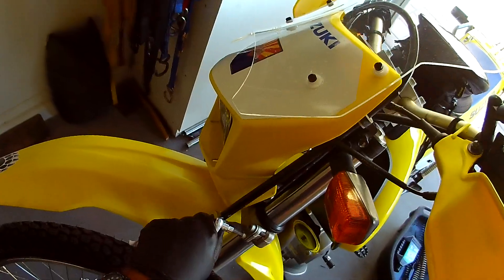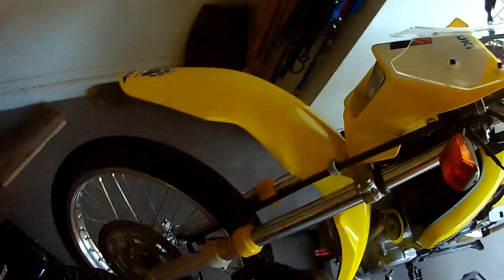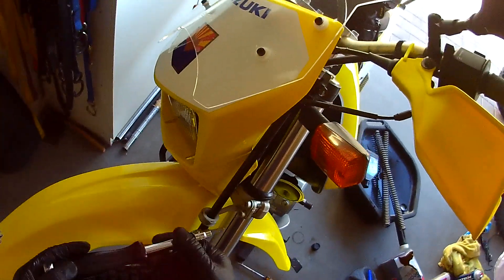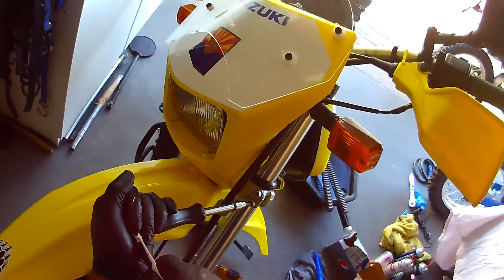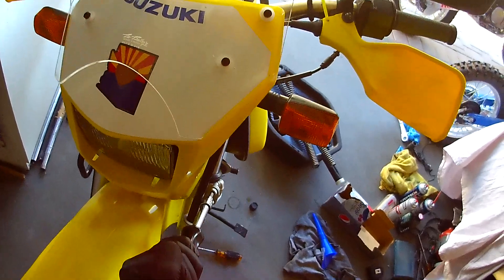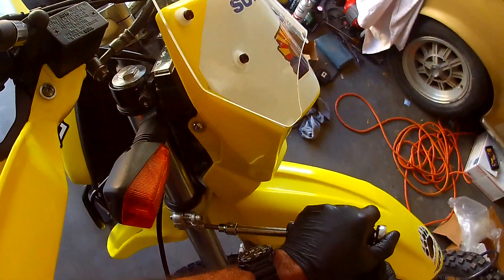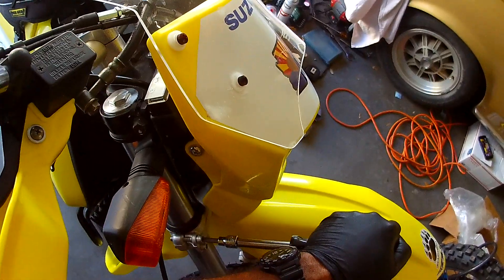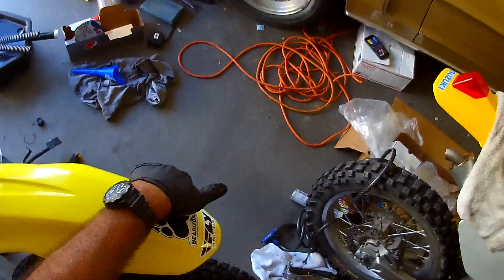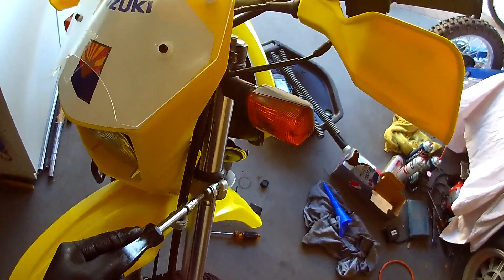We're going to tighten these guys one last time. I just wanted to double-check — it never hurts to double-check stuff. I'm out on the trails all by myself, and I can't afford to have things sliding up and down the fork tubes or anything. So we are good to go.